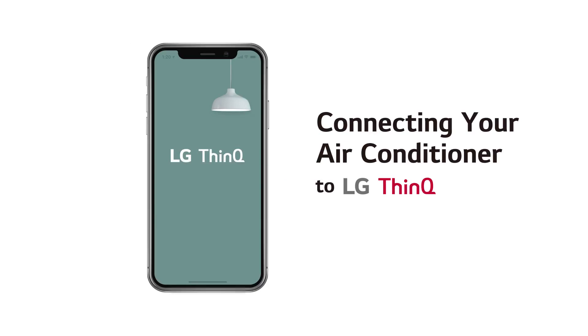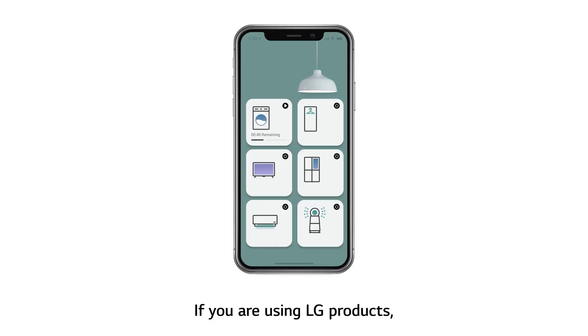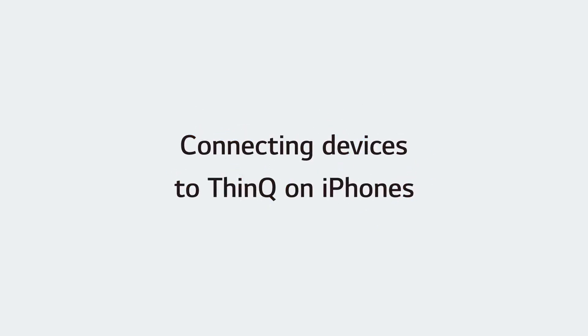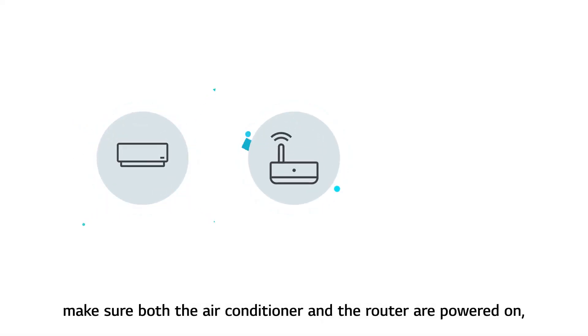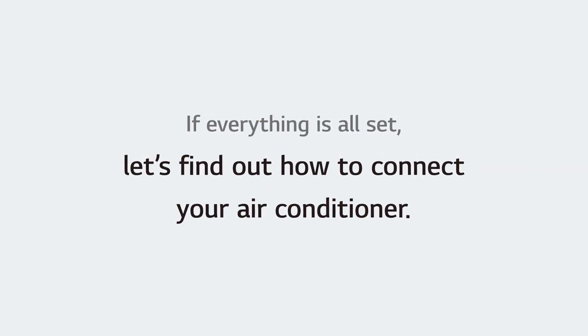Connecting your air conditioner to LG ThinQ. If you are using LG products, you can make your life a lot easier by connecting them to ThinQ. Before connecting your device, make sure both the air conditioner and the router are powered on, and the ThinQ app is installed on your phone. If everything is all set, let's find out how to connect your air conditioner.